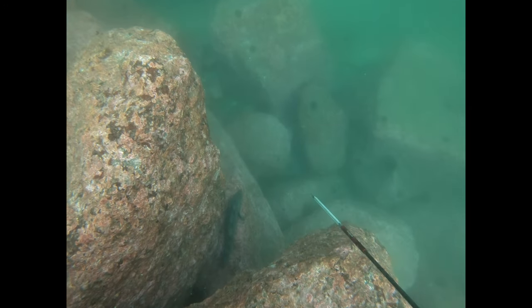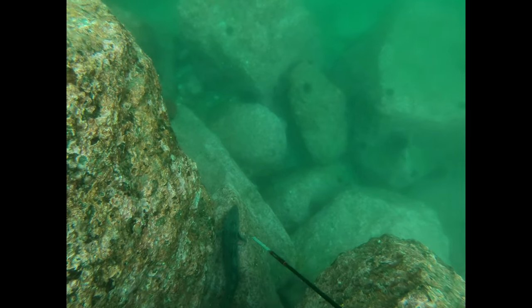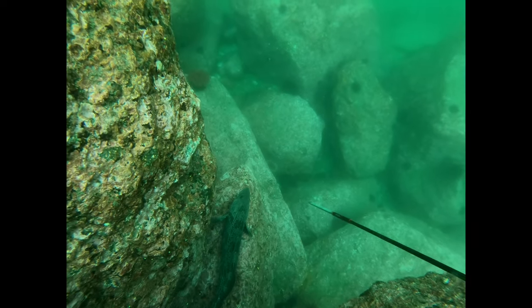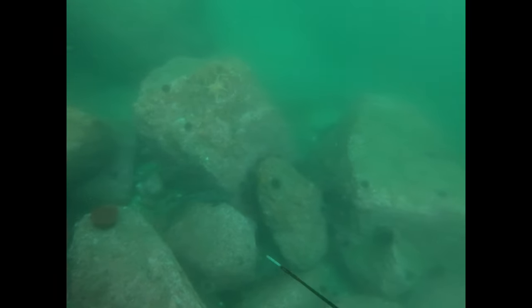This guy's a little small so I don't plan to take him, but I thought it would be good for footage. Notice that if I were to shoot this lingcod right where it's at, I'm not going to get very good penetration through the head, which increases the chances it could come off the 3-prong after the shot. So in this case, you'll see I spook it until it's in open water — and now the fish gives me an opportunity for a good shot.